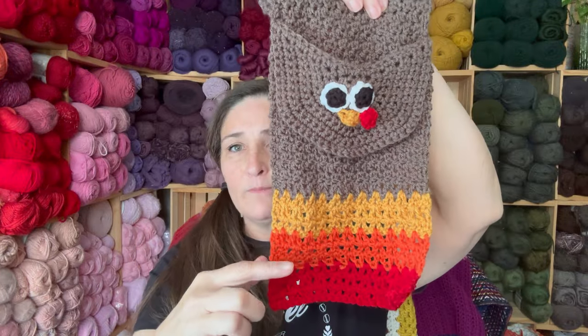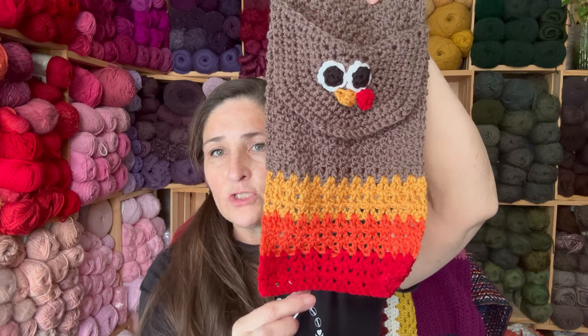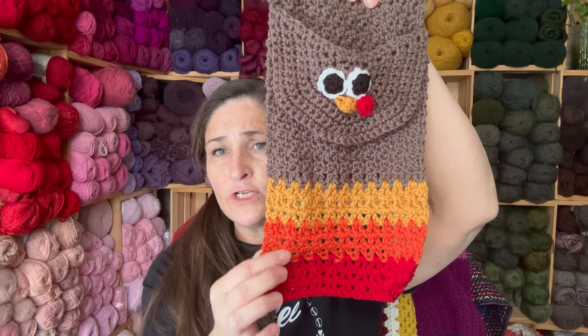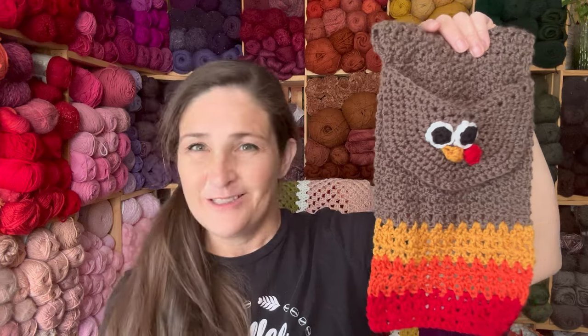I changed mine a little bit. The brown was supposed to go down to about here and then there was just one row of red, one row of orange, and one row of yellow. But I wanted to use more of the colors because this turkey's got a big tail — I want it to have lots of colors. Brown is good, but I like to have some of the colors. That's the difference you'll see between the pattern I'm linking and this one. Cute, gobble gobble, ready for Thanksgiving.